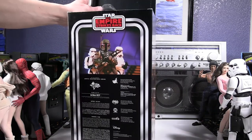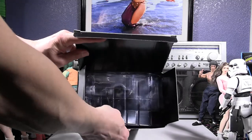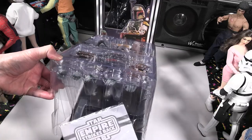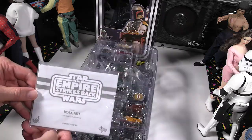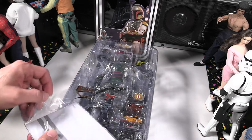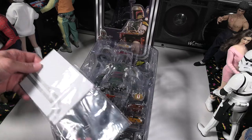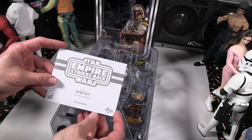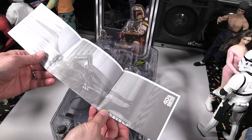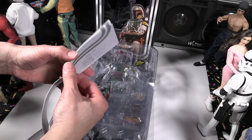As we unbox this figure, we'll show you all the nice things included with this particular Boba Fett release by Hot Toys. We'll look at the instruction sheet that Hot Toys normally includes with all their figures. There are always a lot of parts, and it's really nice to have an instruction sheet showing you what goes where, how to put it together, and all that. So let's take a look at this instruction sheet and see what Hot Toys has put in for this figure.